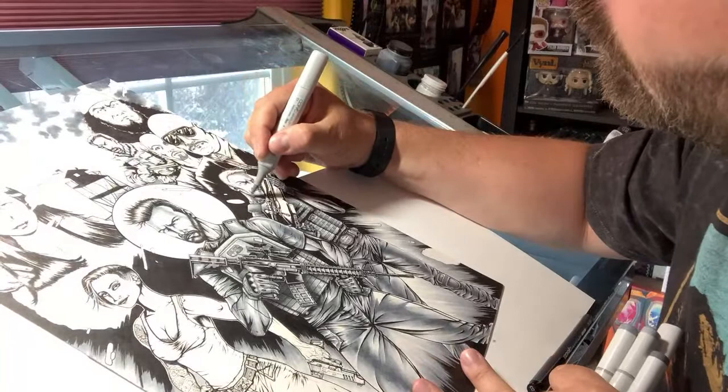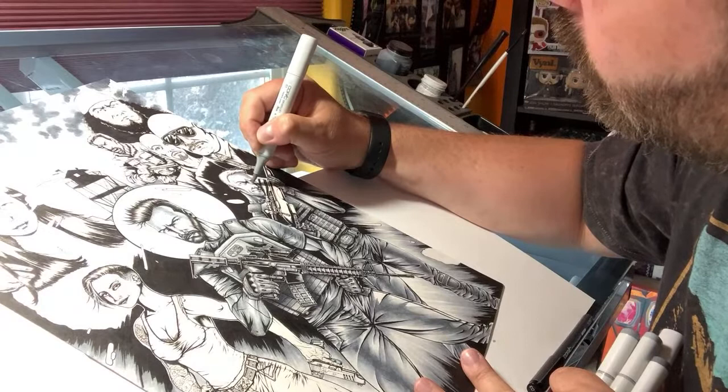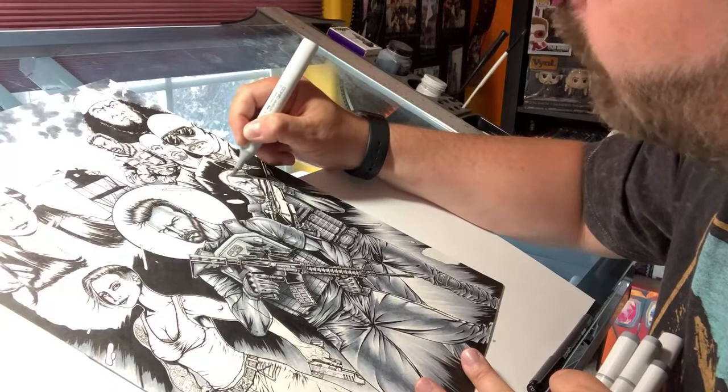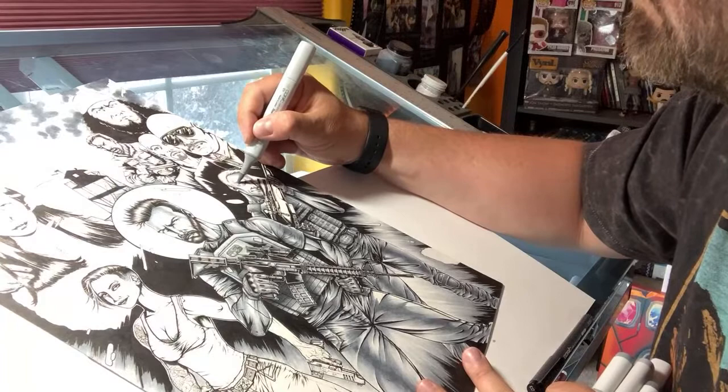Faces can be tough in terms of blending. Hitting those shadows and everything can be tricky — and obviously the face is a very important thing you don't want to screw up. But even with Copics you can still be forgiven for mishaps. And now Garrett's looking like my Garrett.